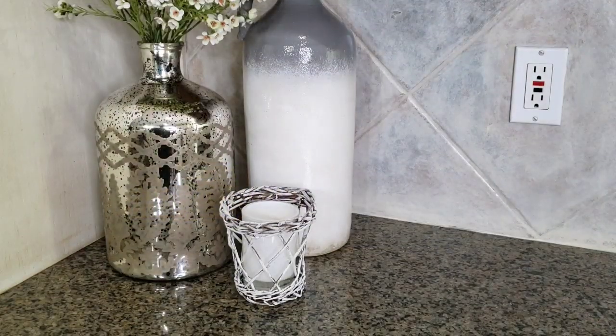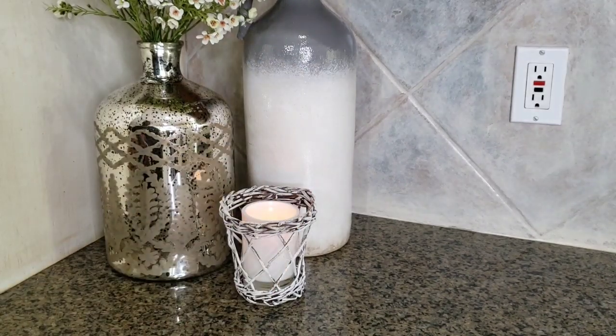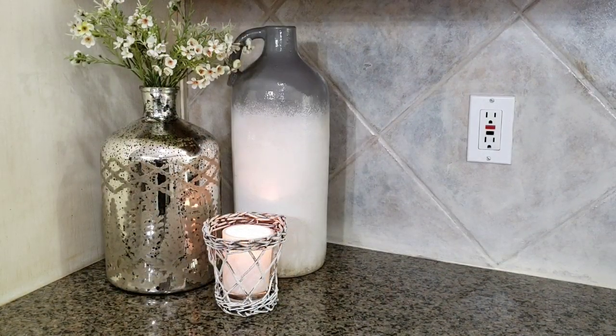You can switch out the utensil caddy for a candle. I do like seeing the different textures together — I like the mercury glass and the ceramic vase and then the basket candle holder.